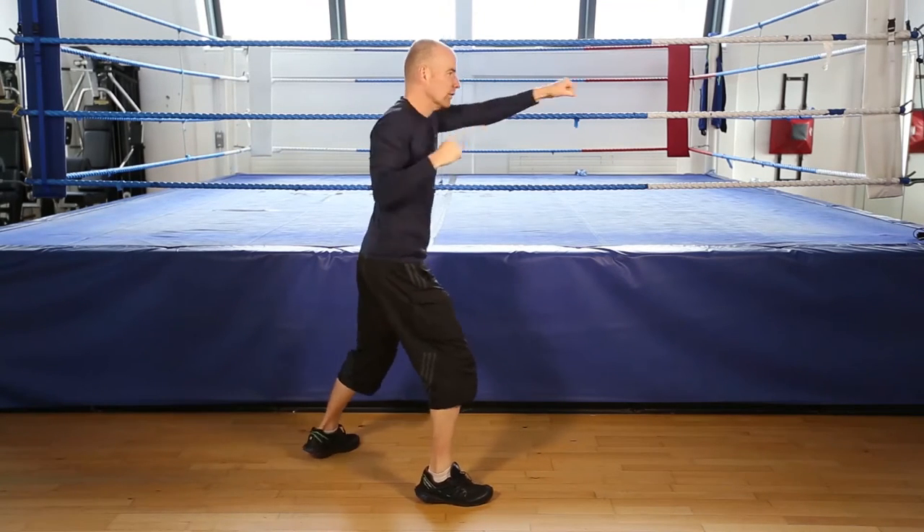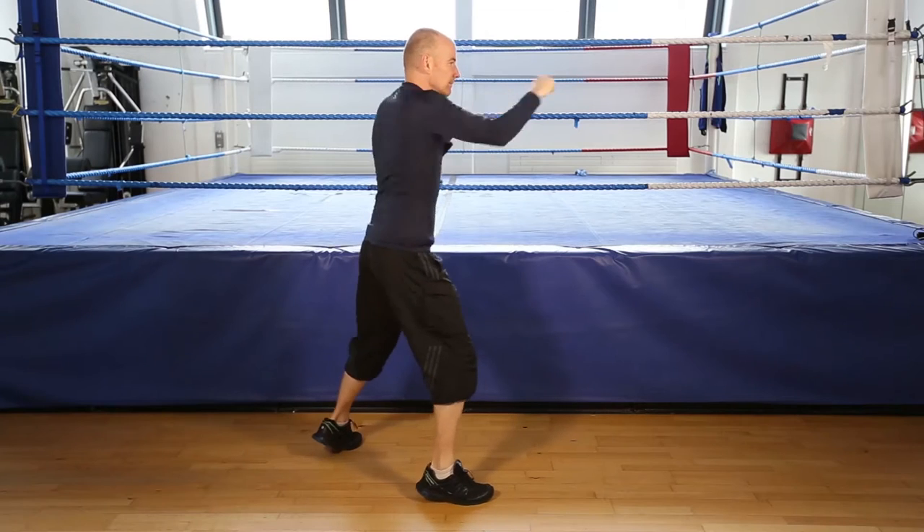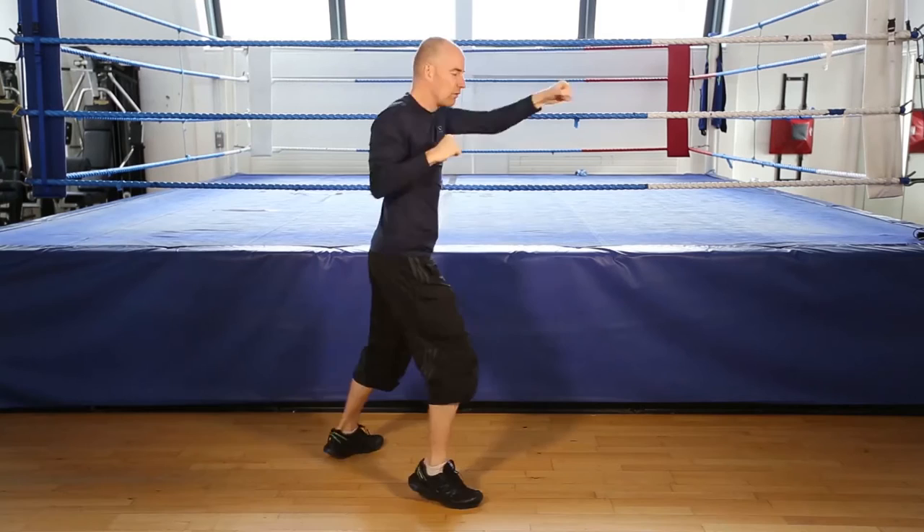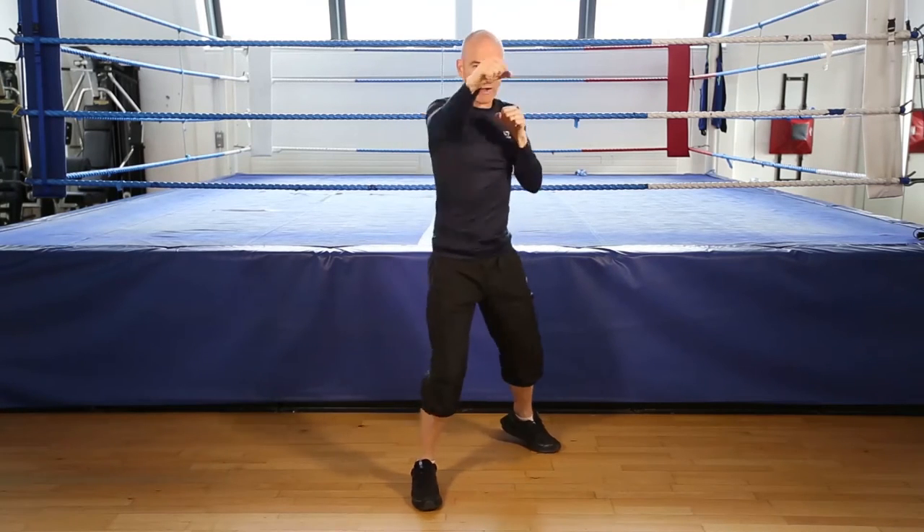Twist the hands at the end of the movement. Now goes in. Get ready to finish. 5, 4, 3, 2, and finish shadow boxing.